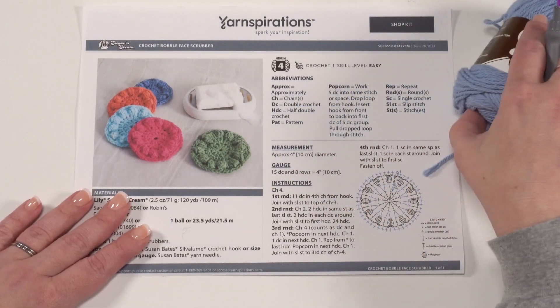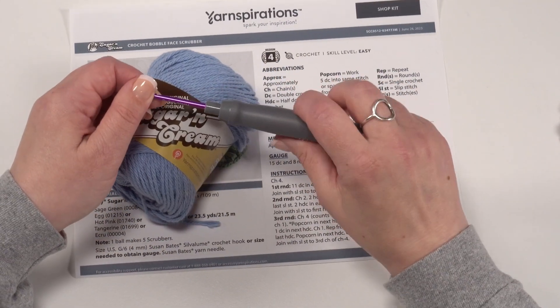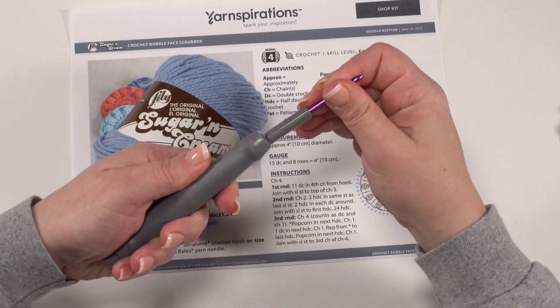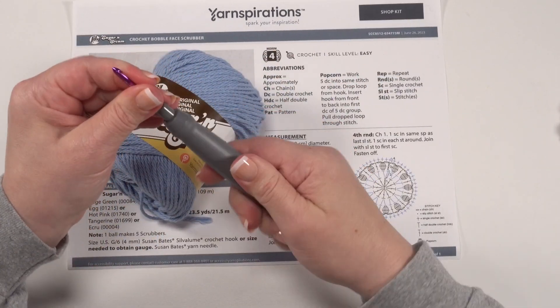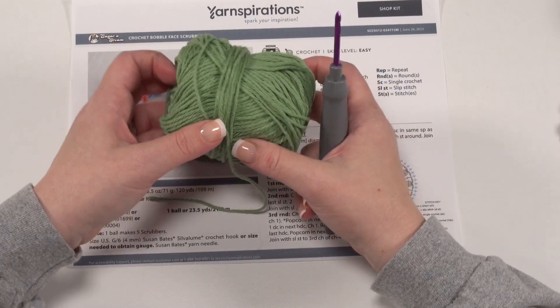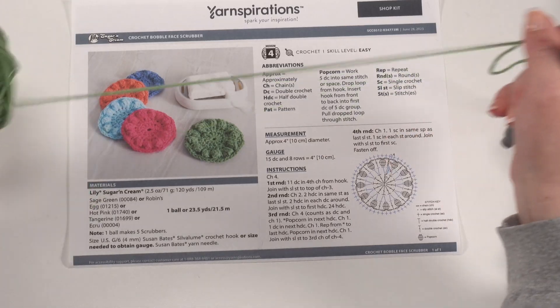So let's go ahead and get started. In addition to the yarn today I will be using a US G 4mm crochet hook — this is one of the Susan Bates Twist and Locks with insertable heads for all the different sizes. In the spirit of using up our odds and ends, I've got some leftover Lily Sugar and Cream right here that I'll go ahead and use.